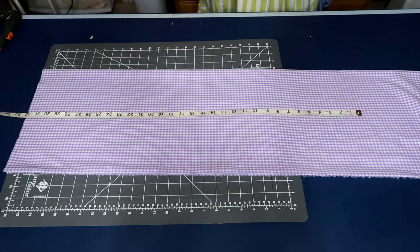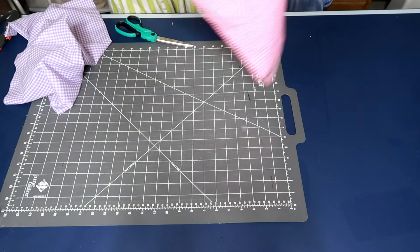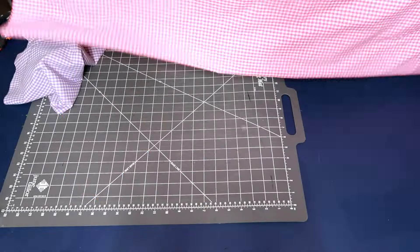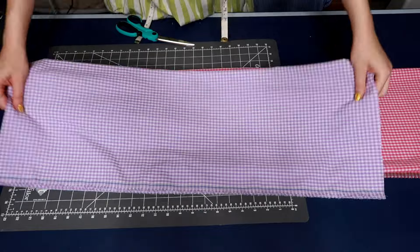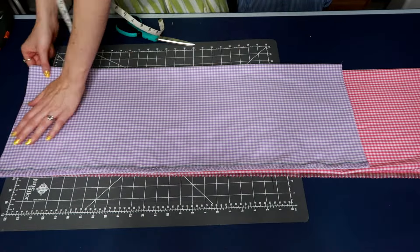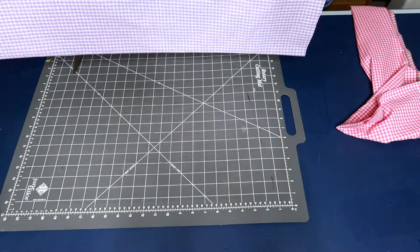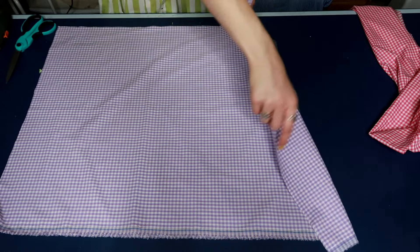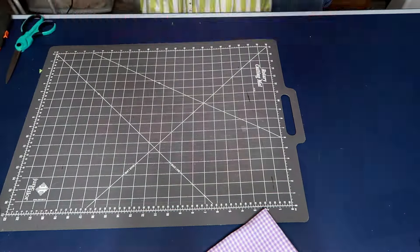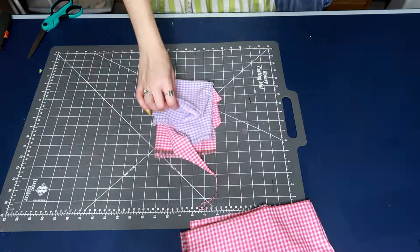For the skirt, I opted not to use a pattern and simply used the already width of the fabric as I bought it, which is about 45 inches. The length of my skirt was around 37 inches, so you can adapt that to whatever works for you. Since I'm working with color blocking, I cut one out of purple and one out of pink. Because these are cut on a fold, I'm going to cut the fold on both pieces to create two pieces of purple and two pieces of pink, and I'll choose one of each to sew together to create the color blocking effect for the front and back of the skirts.